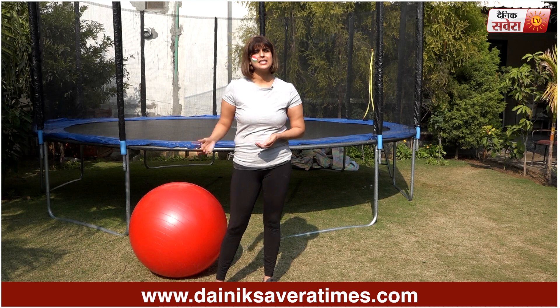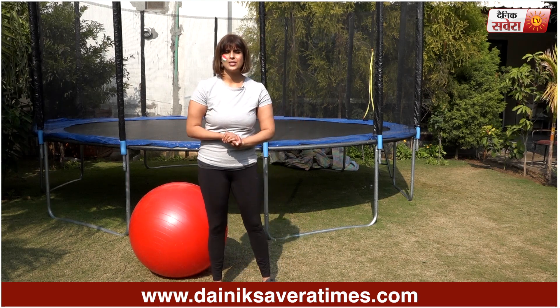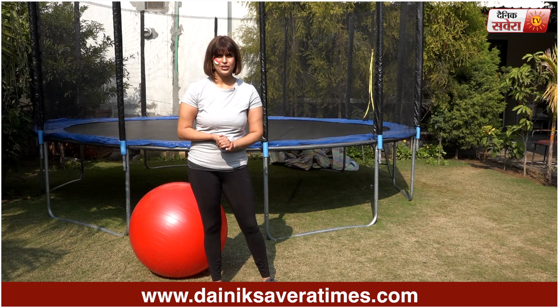In today's episode, I will discuss some exercise related FAQs and today's topic is Stability Ball and how to use it. Please do warm up before doing it.